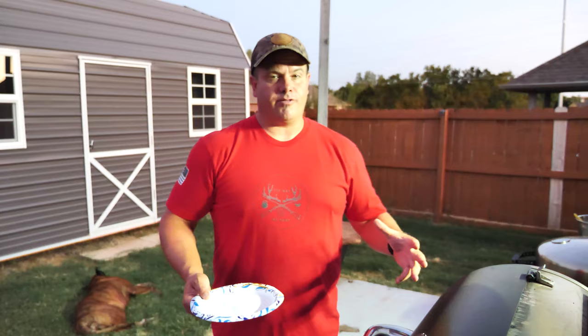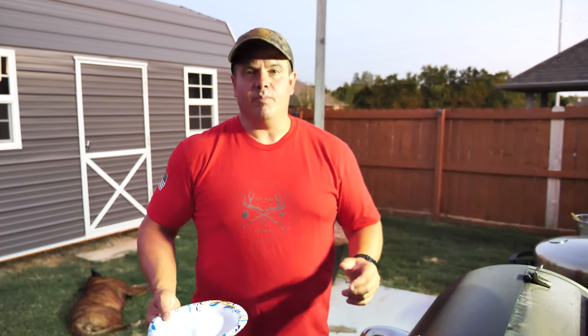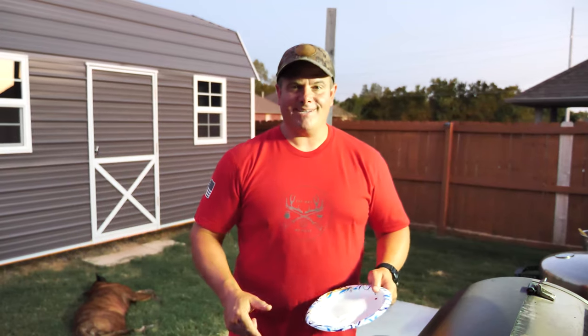They look big, but we started out with two pounds of meat and we probably have a half pound left over, so they're not as big as they look — they just take up a lot of space. We're going to try to fix some lighting for you guys and we'll be right back. It's been five minutes — we're going to glaze these before we flip them.